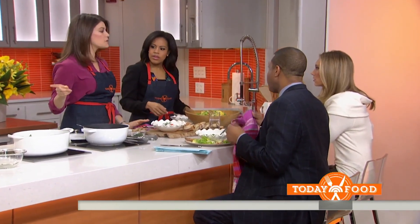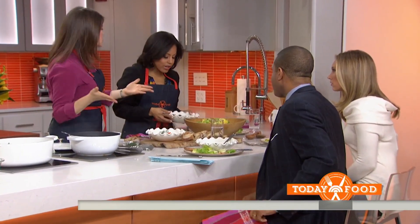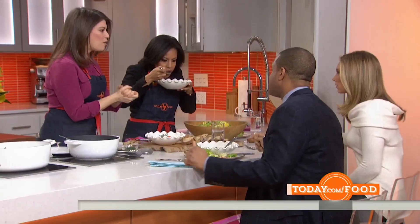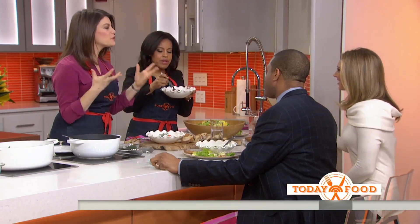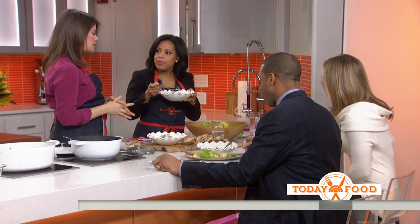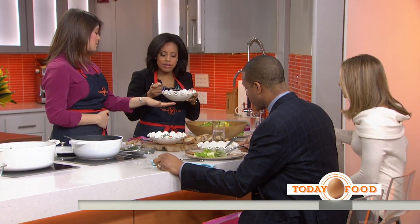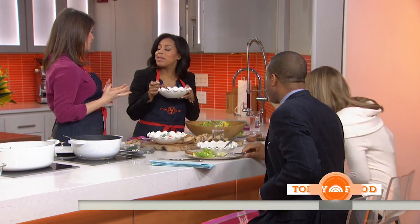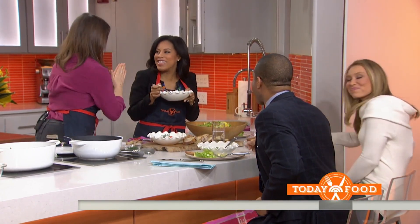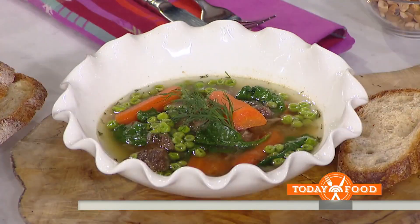Are you toasting the hazelnuts yourself? Toast them yourself — so easy. You buy them with the shells on, toast them for five to six minutes in the oven, then rub them in a towel and the skins fall off, then chop them up. That's a layer that's really going to bring flavor to a simple salad like this, and it goes so well with the beets. The beets are raw, by the way — you don't even have to cook them. Just slice them really thinly. So healthy, crunchy. The dill sets the stew apart. This is very good.